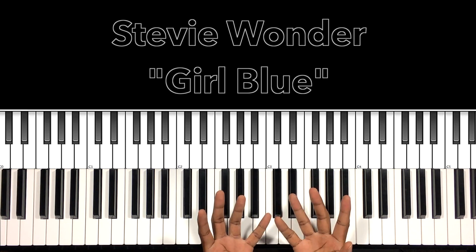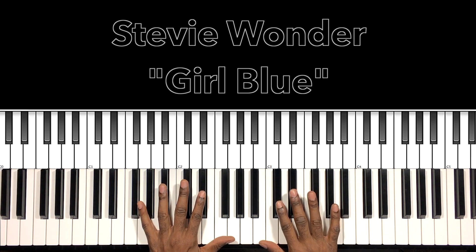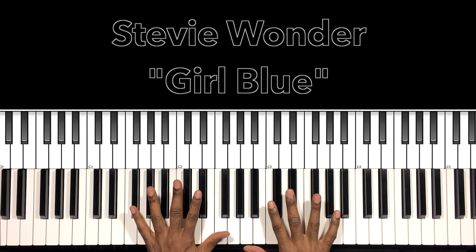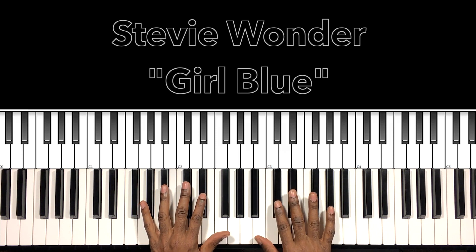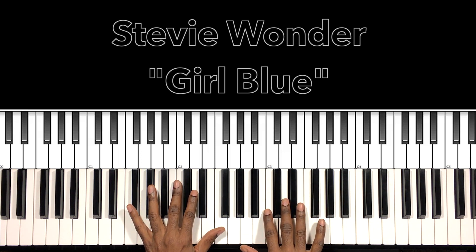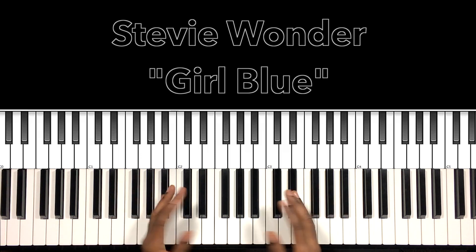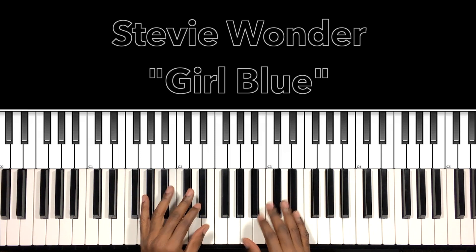I'll do my best to interpret these chords and progressions, and if it can help anybody with this song, I'm all for it. Let's get to it. Some good chords, easy progressions — Stevie-esque, wonderful. We love you Stevie. Let's do the intro and then we'll break down what's going on.